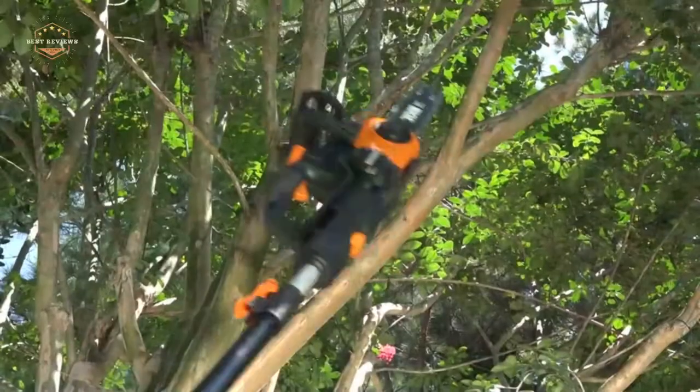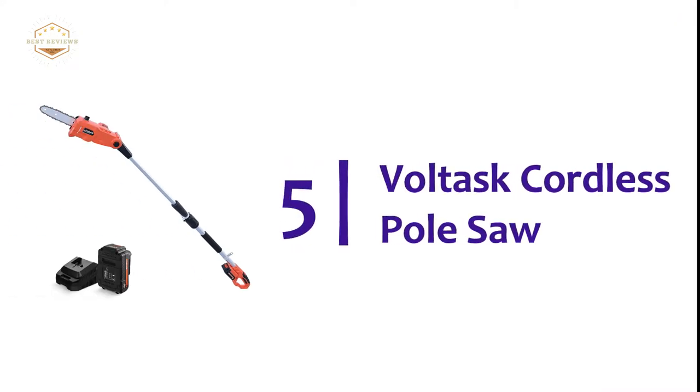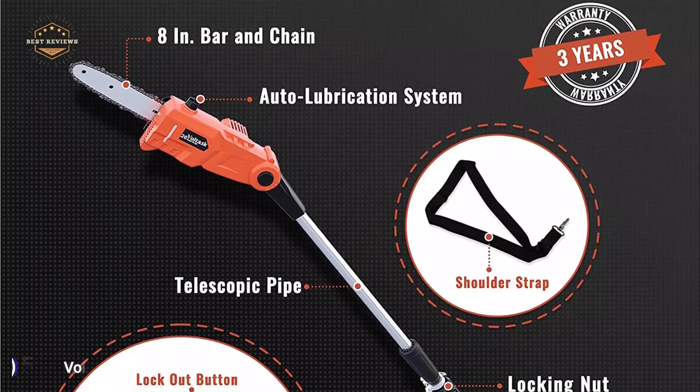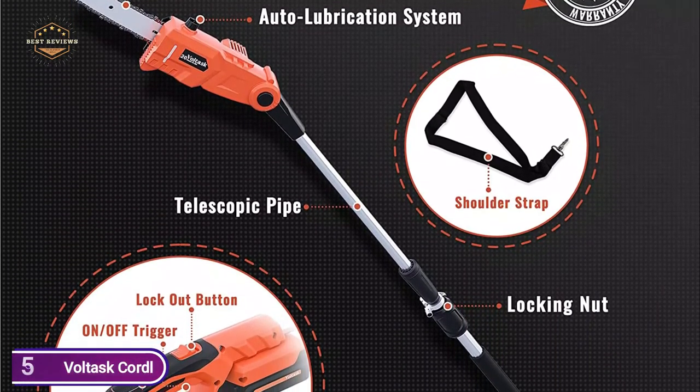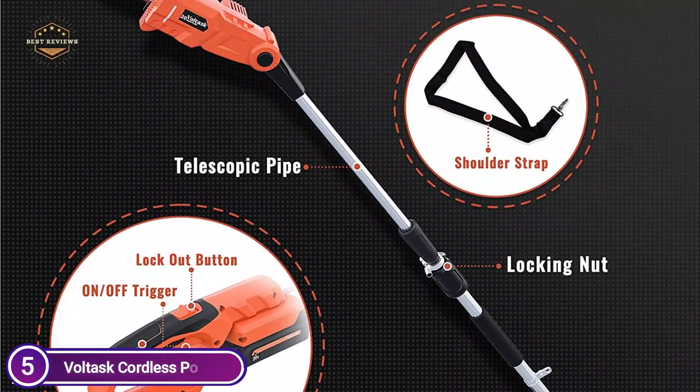So let's get started. Starting our list at number 5, the Voltas cordless pole saw — a 20V cordless saw that has a low kickback bar of 8 inches and chain, with an 18 feet per second chain speed to make fast and simple cuts.